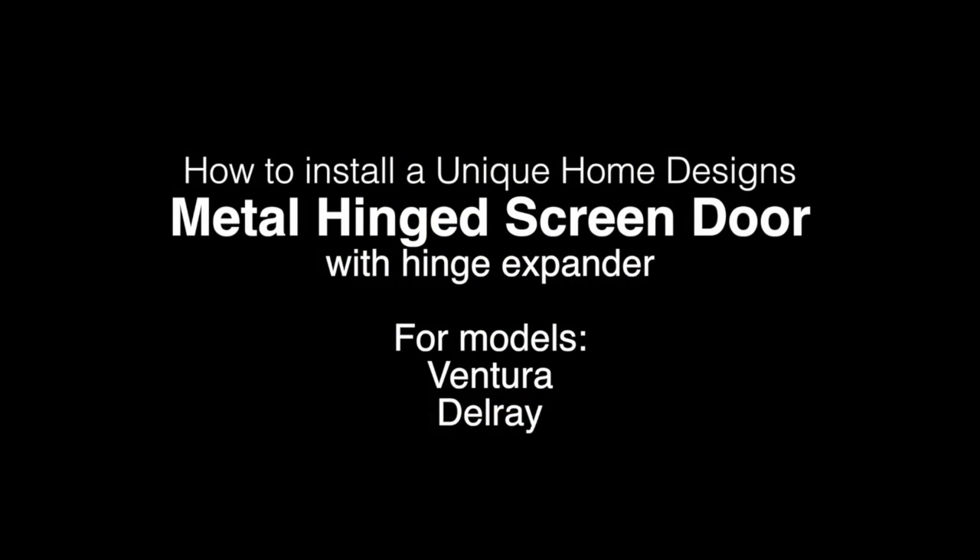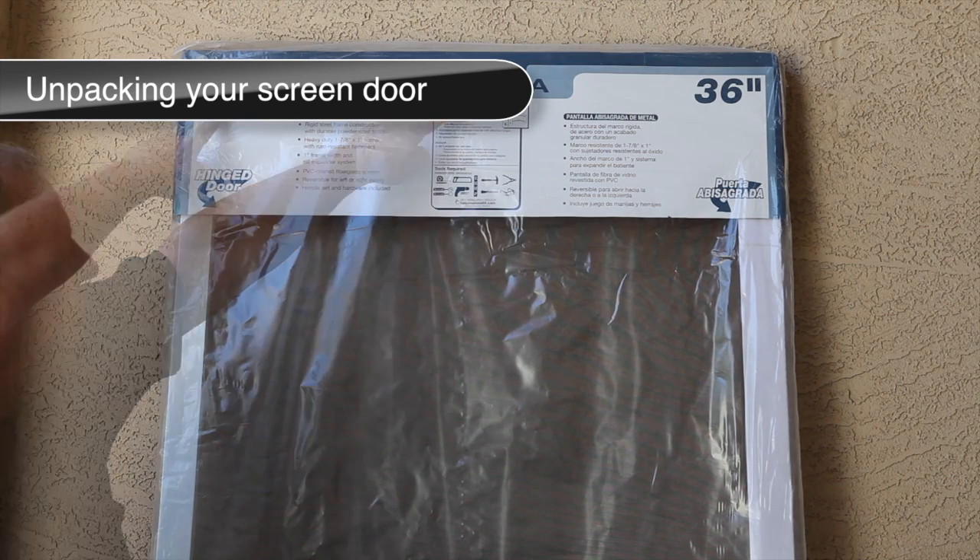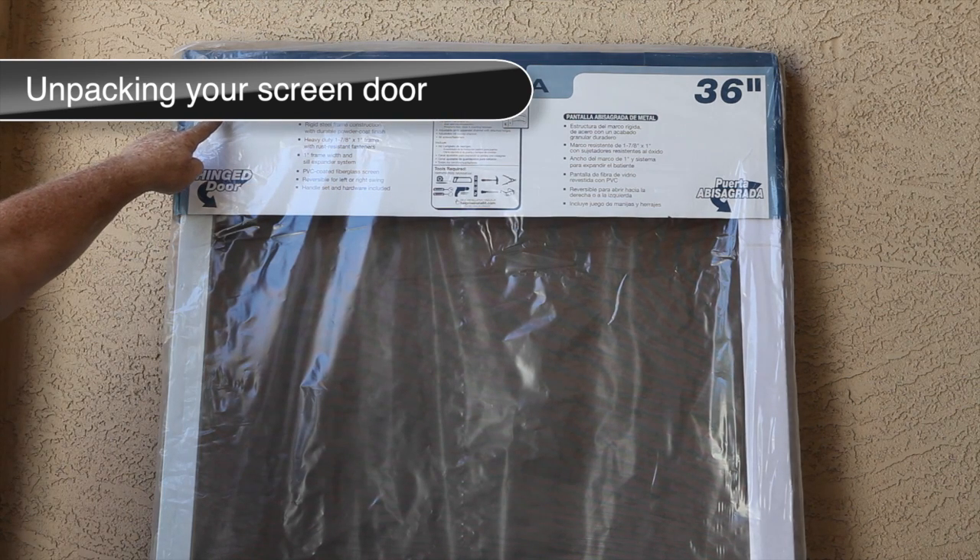How to install a Unique Home Design's metal hinge screen door with hinge expander. First, be sure to verify that you have purchased the correct style and size for your application. In addition, a required tool list is located on the front of the package.